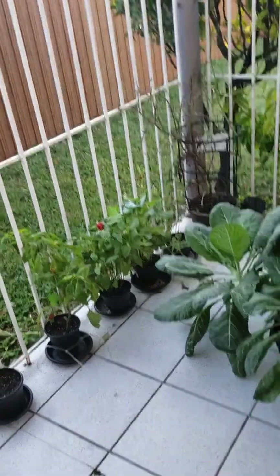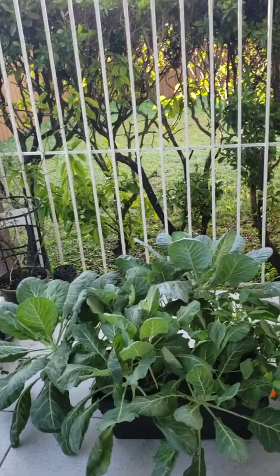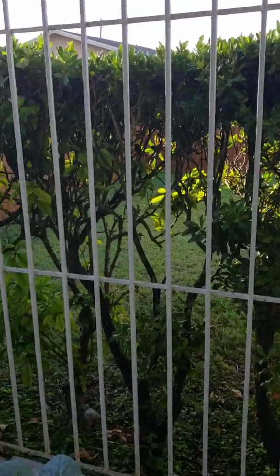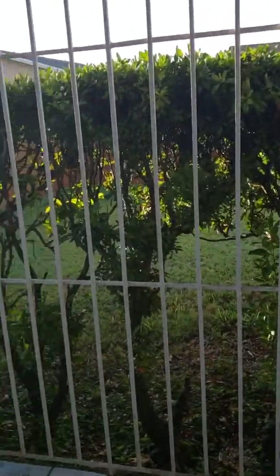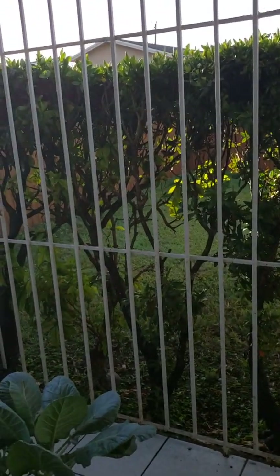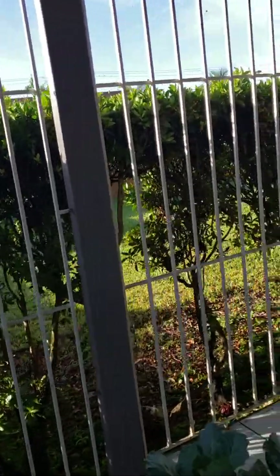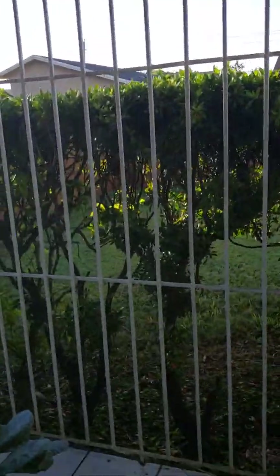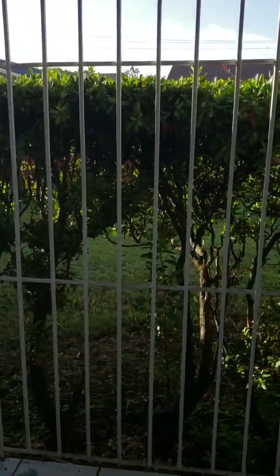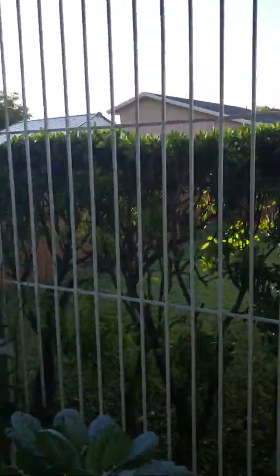That bird just flew by my head! Boys, that was an attack — they don't want us close. That bird literally charged at my head! Don't do that, boys — they'll pick your eyes out. They don't want us on our own patio because they have baby birds in our bushes. I wasn't even videotaping myself — he literally touched the top of my head. That is crazy!